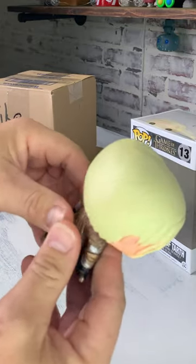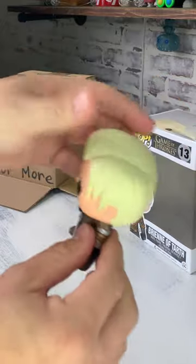Let's take a look at the paint condition. The paint on her head looks nice, I don't see any flaws. The head does turn.